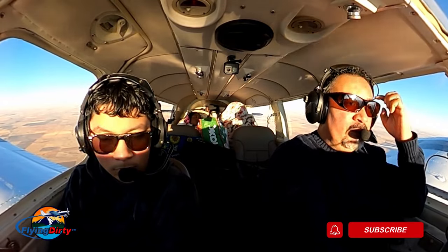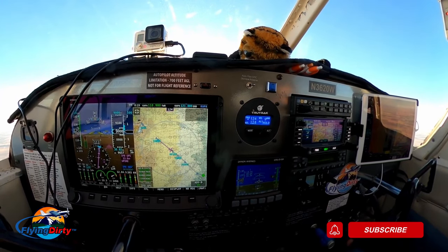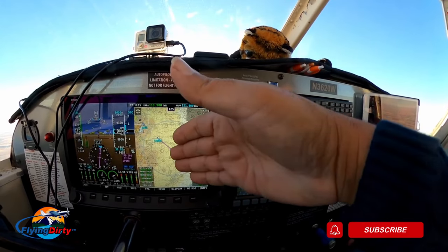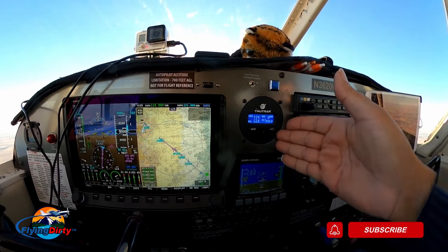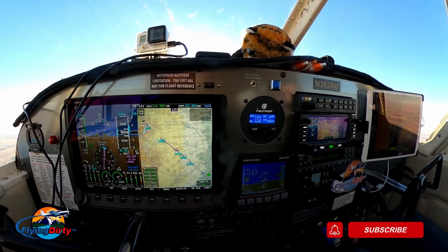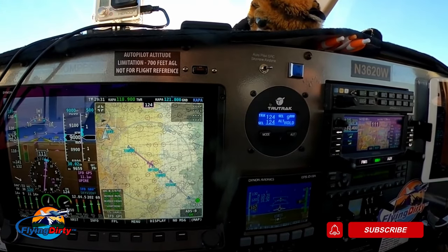If you put it in GPSS mode, it's now working through the Avidyne — whatever flight plan I have on the Avidyne, that's what it'll fly. Since it's not approved for coupled approaches yet, you can't do a full coupled approach, but you can still track your course, follow your charts, select your altitude, and descend accordingly. So you can do all of that — though it somewhat defeats the purpose of a true standalone autopilot.